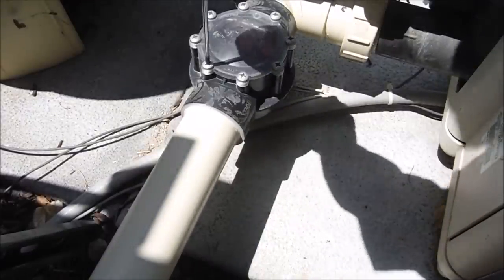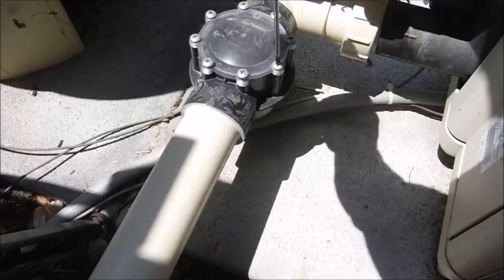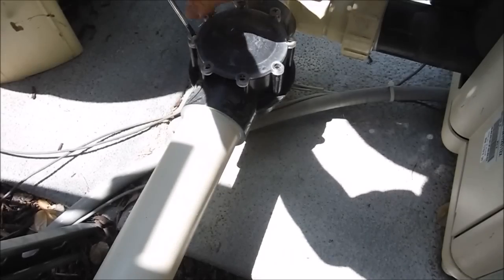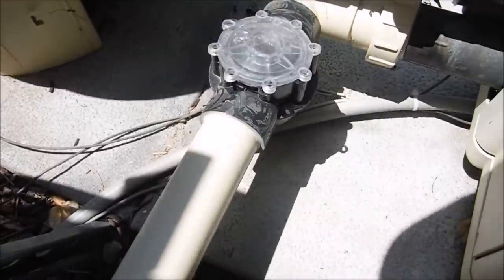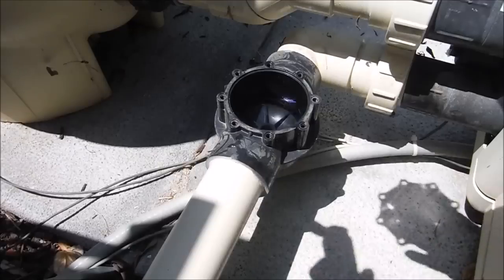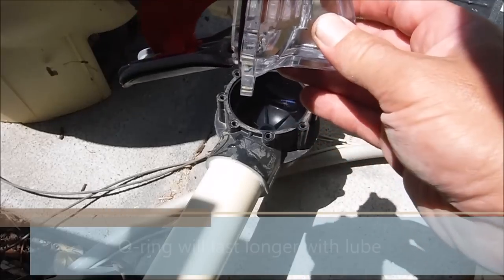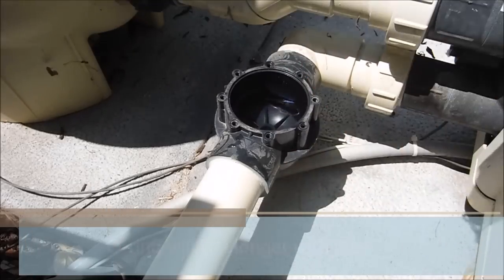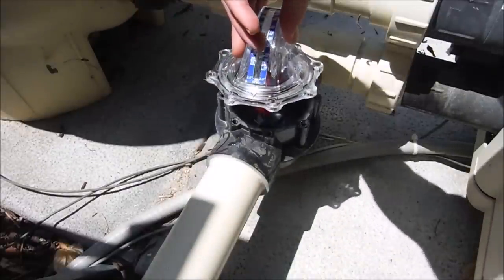Now I'm going to take the screws out of the Jandy valve. The valve itself may be a little sticky to get out, but it should pop out just by pulling on it. I'll show the flapper is facing the back — I'm going to install the FlowViz in the same direction. I'm going to get my magic loop and put a little bit on here; it just makes it seal a lot better. Stick the FlowViz in here — remember the flap was on the back — and put the screws in.